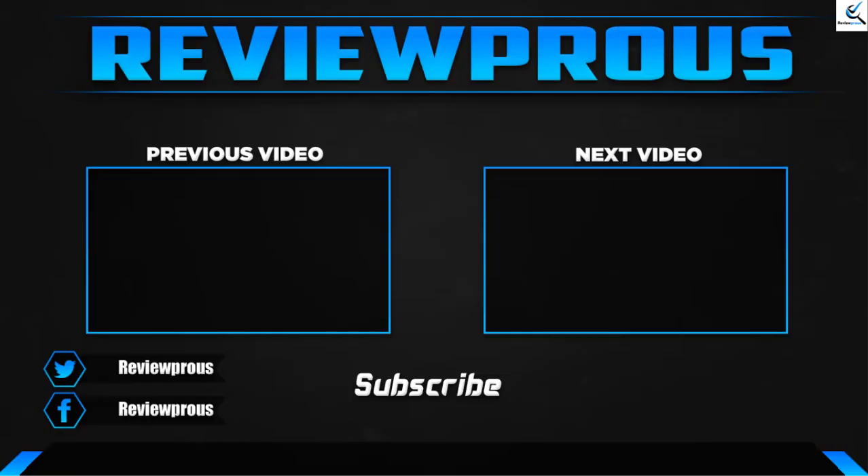Thank you for watching guys, I hope you liked this video. If this video helped you, please make sure to like, comment and subscribe. If you have any questions related to these products, you can leave a comment down below and I'll get back to you as soon as possible.